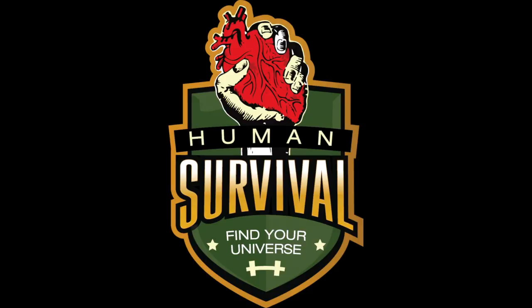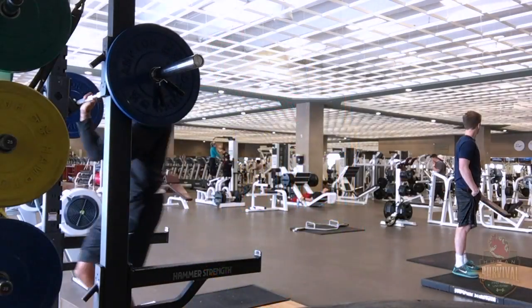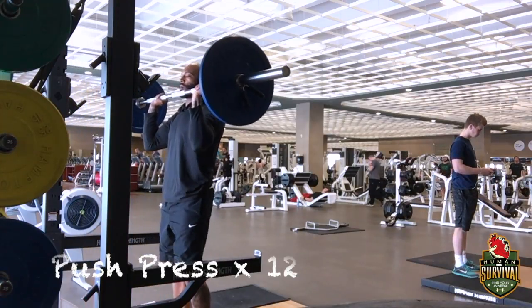What's up world? Q here with Human Survival Fitness. Press, squat, row workout. What not to do?